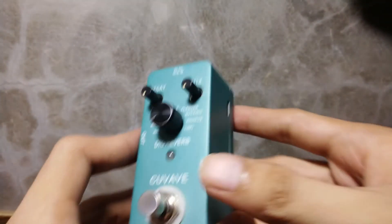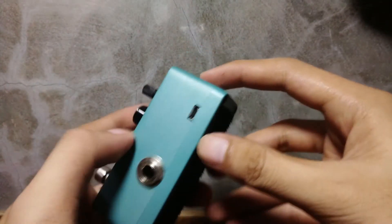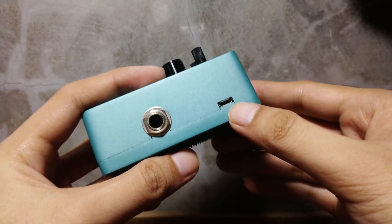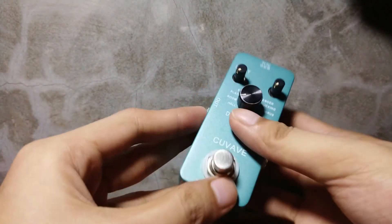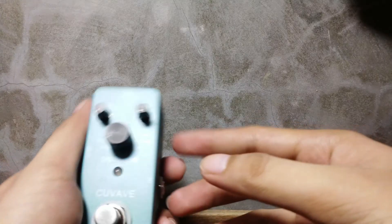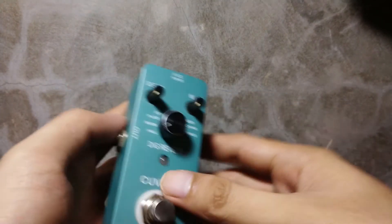I had this pedal for more than a year now, and since then many have been wondering what this micro USB port is for — even myself. So after more than a year, I finally decided to check its instruction manual, and it actually says there that you can use this as your audio interface or sound card. I tried it, and to my amazement, it actually works.